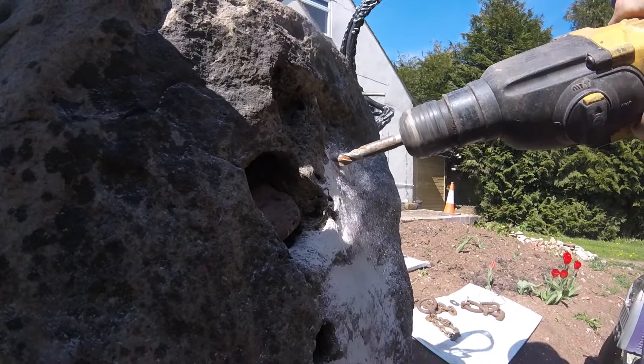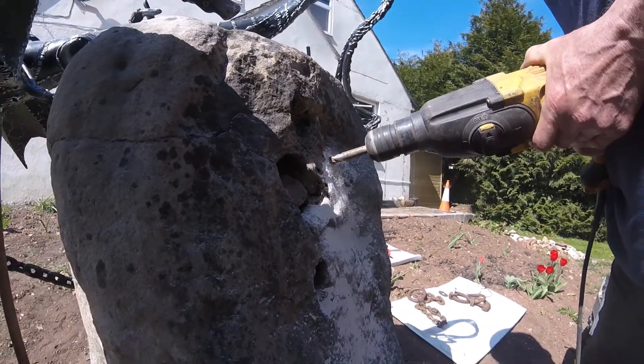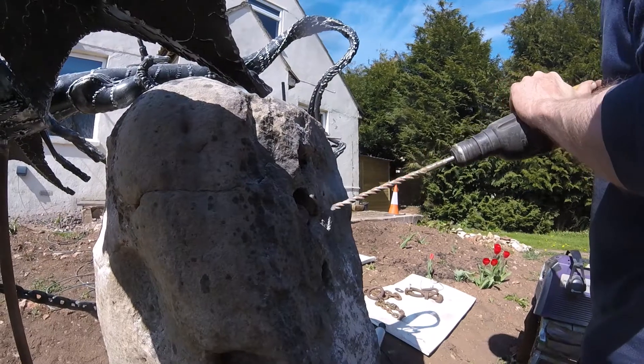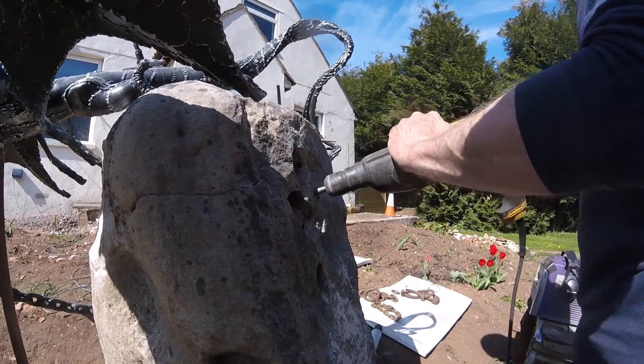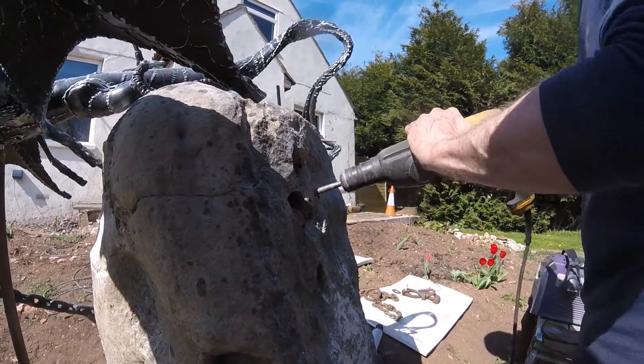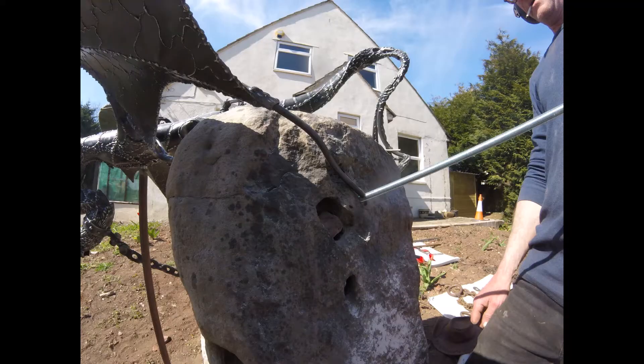Some of these fixings were thunderbolts and some were drilled out to take a two-pack compound, which will either leave me with a metal bar coming out or a little bit of studding so I can weld to the end.